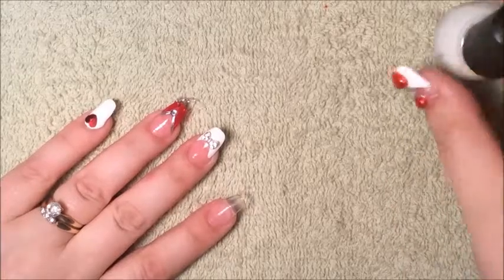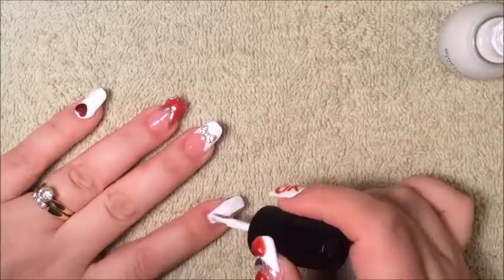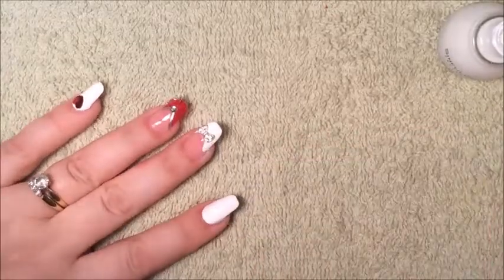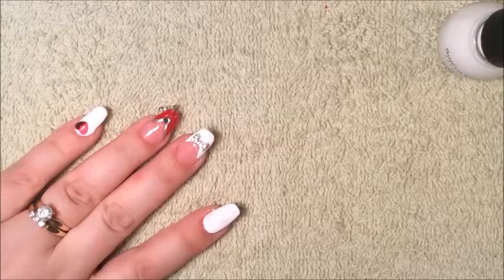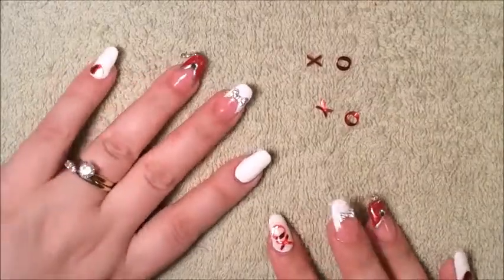So I'm going to apply a coat of white. Make sure you do your edges. I'm going to let this dry and apply a second coat. After the white has dried,